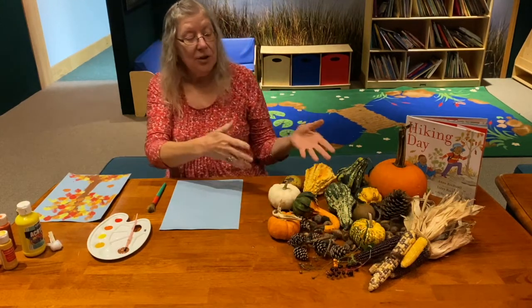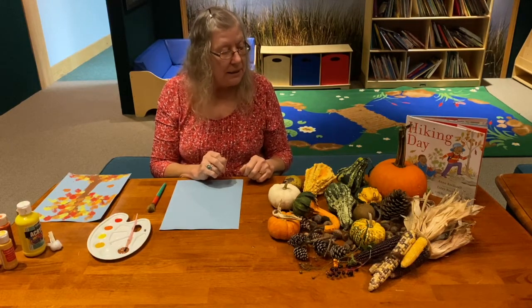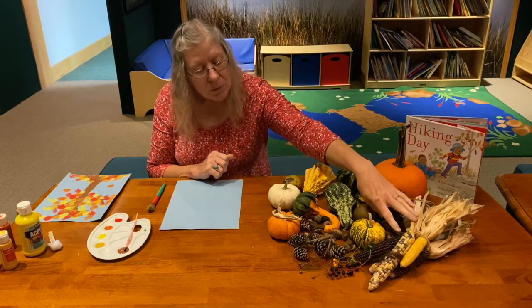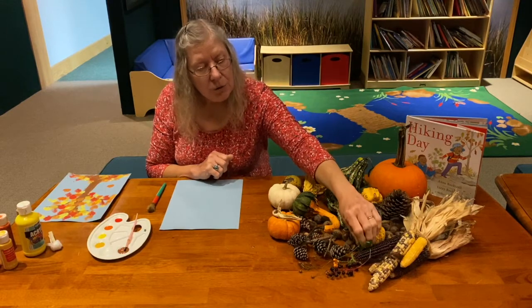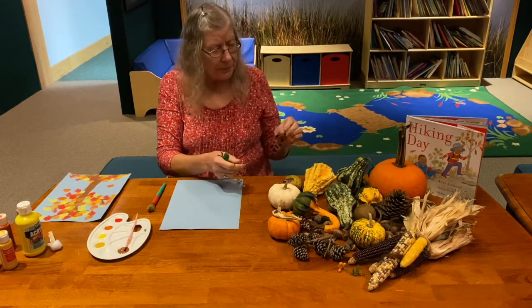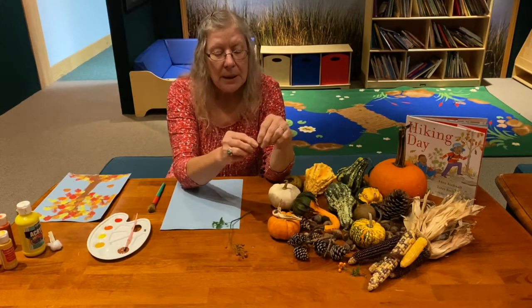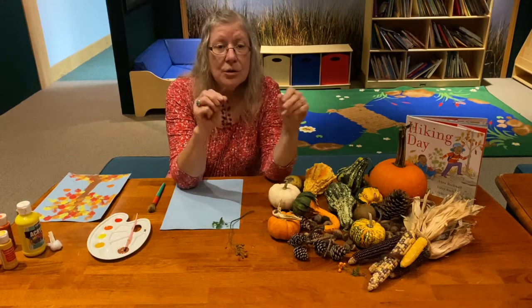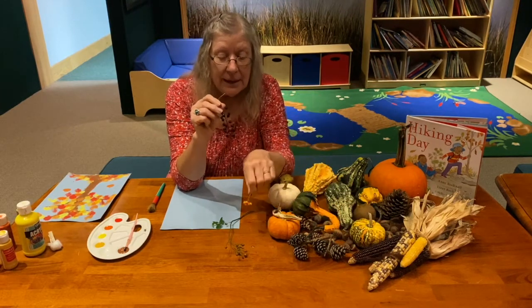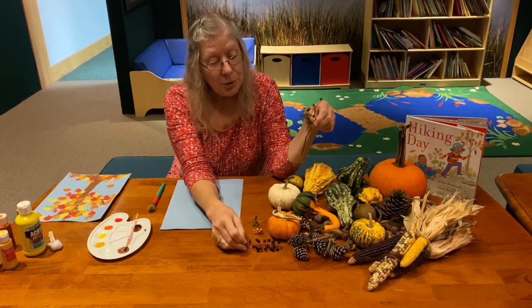Here are some of the other things she could have seen out in the field as she was going up to the mountain. Pumpkins and gourds and Indian corn. If you were noticing in the book, one of the bushes had some bright red berries on it. During autumn, different things start turning colors — this is a pyracantha, this is a pokeberry, and this is a wild rose.